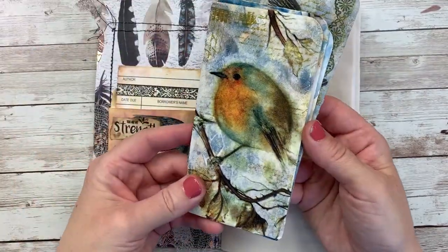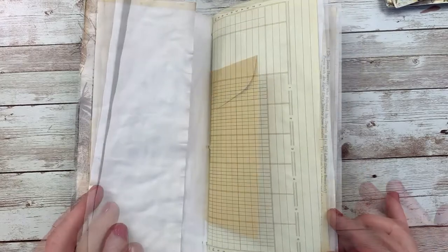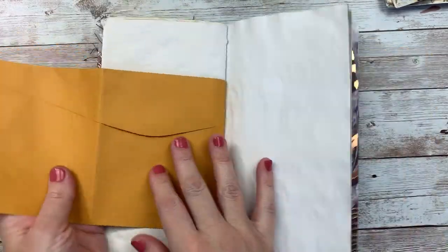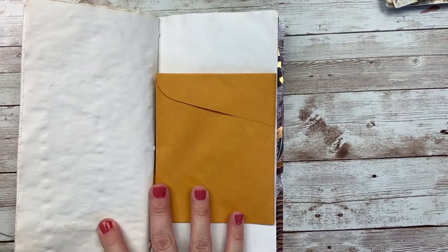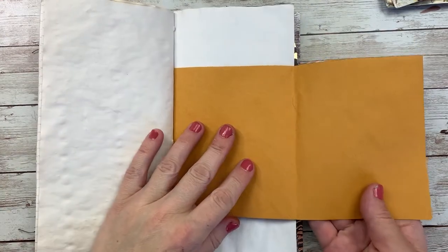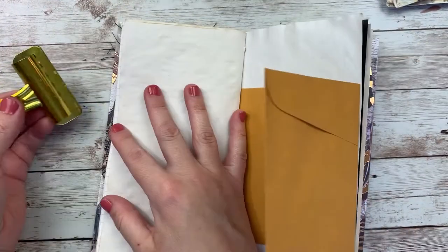I will link all of those down below, as well as the design team videos. I do know that I want to use some of those tags in my book, and I also want to be sure to use the collection itself in this book. I thought maybe I would start here today. I think this can be a little intimidating. I have a general idea for what I want to do with this envelope, so that's where I'm going to get started today.